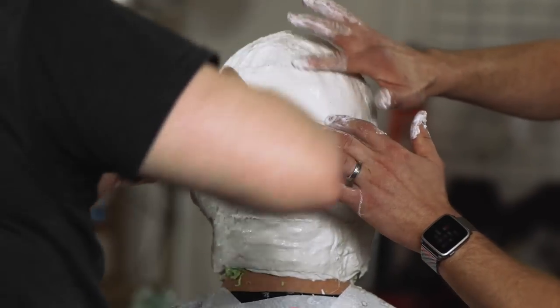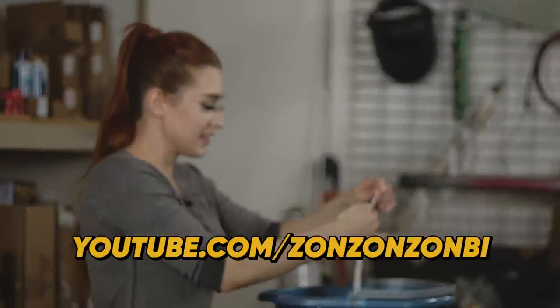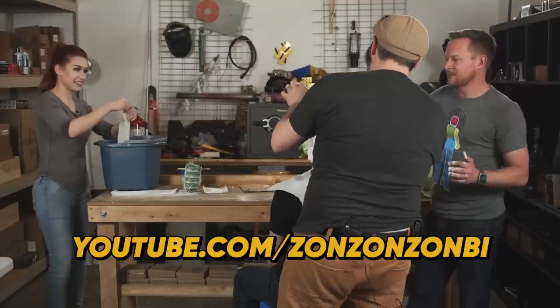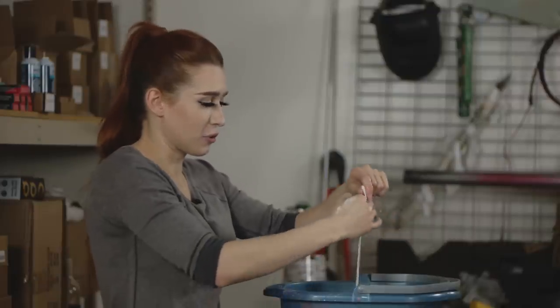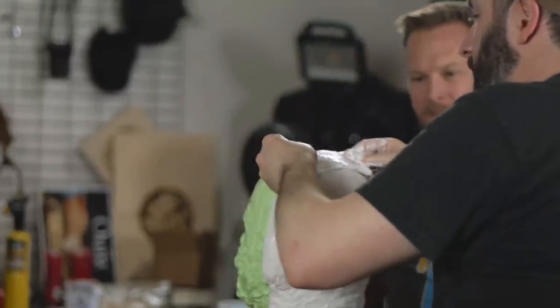Grace — who does plenty of cosplay and makes stuff on her channel too, Zon Zon Zombie. Was 'Zom-Bee' taken? I got it from a poorly translated anime and it just stuck. And that's good for this side — don't get that wet.